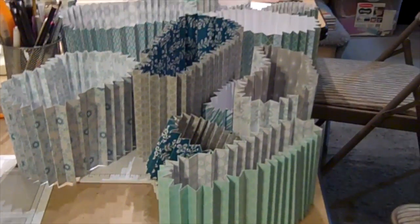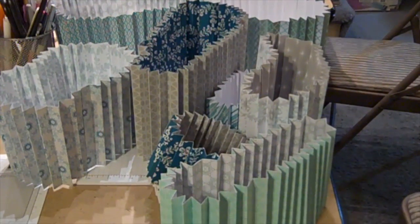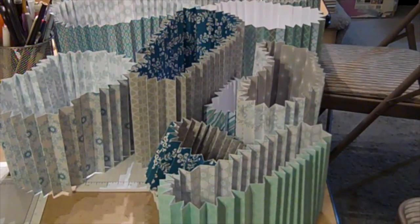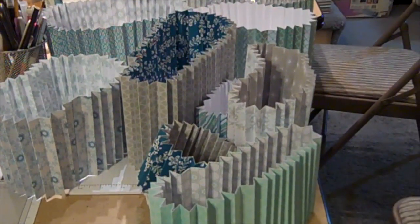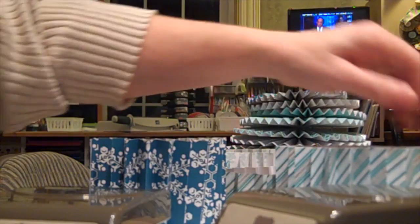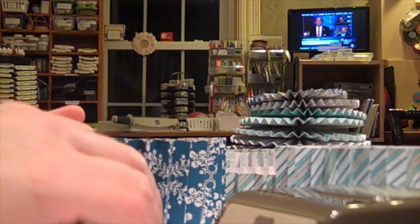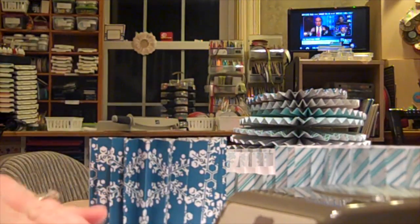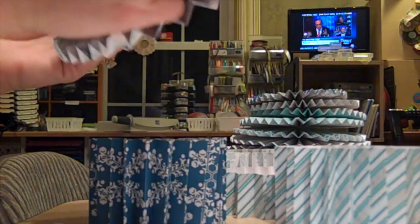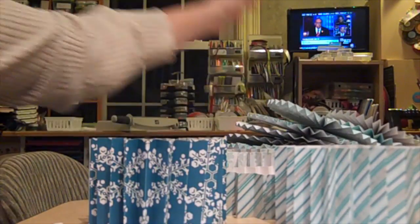I've accordion folded everything and put them all together using red tape. Now it's time to plug in your glue gun and get to making lollies. What I've found works best is after you fold the lolly, use your heavy punches — those are the perfect weight. Here's my tree in process.